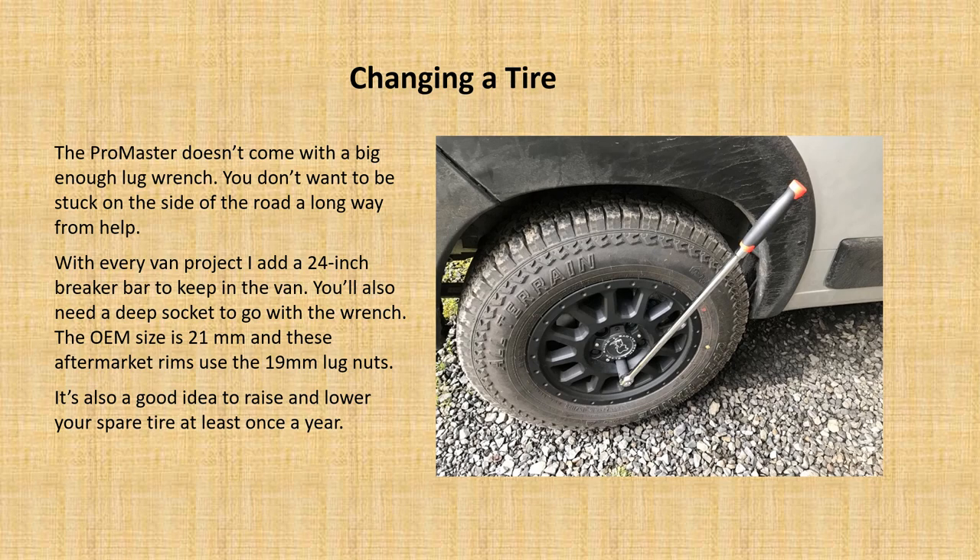The Promaster doesn't come with an ideal lug wrench, so I always add a two-foot (24-inch) breaker bar to make it more convenient if you need to change a tire. It's also a good idea to try the spare tire hoist — raising and lowering it at least once a year — just to make sure everything's working.